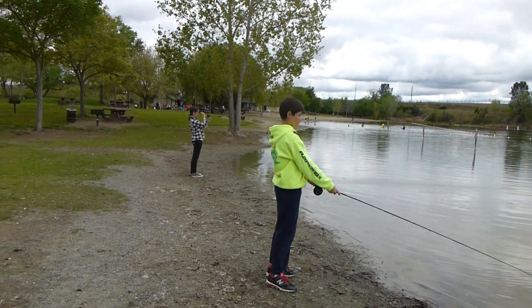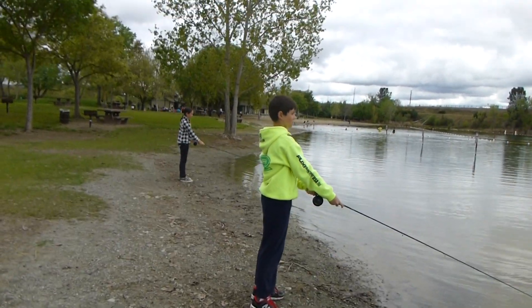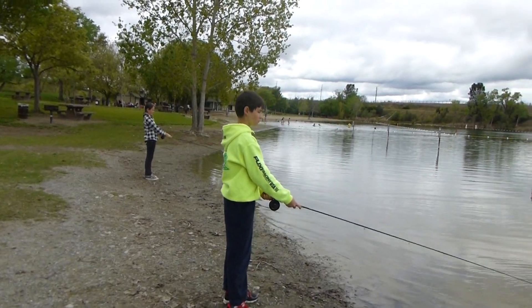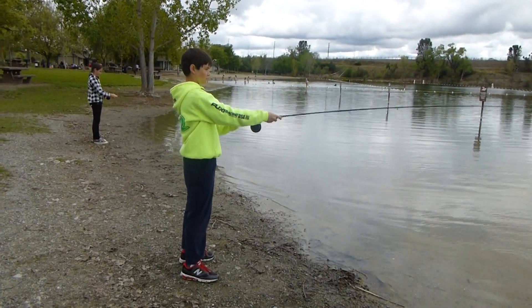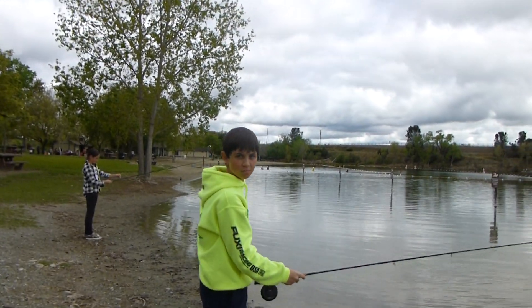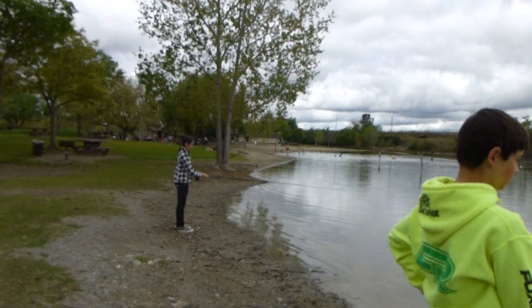Nice casting. Hit yourself in between the head and get your arms in closer to your body so you're more powerful. Perfect, perfect, and don't rush it. Remember it's slow, easy, pretty, lazy, wonderful.